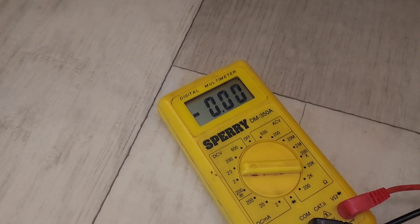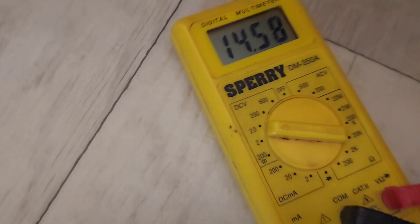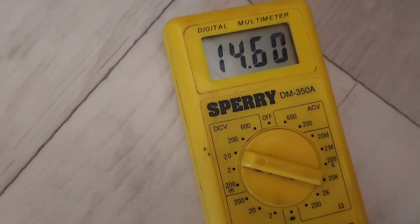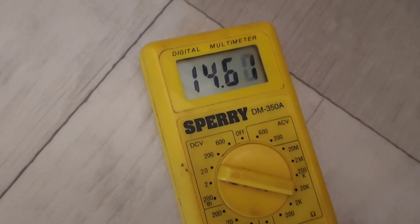We're at the two-and-a-half-hour mark and we are getting 14.6 volts — it's bouncing right at 14.6 because the amps have come down a little bit.